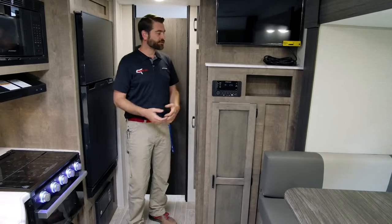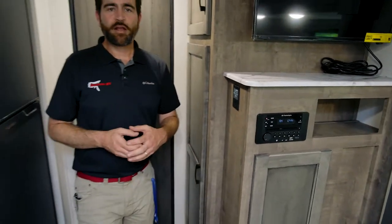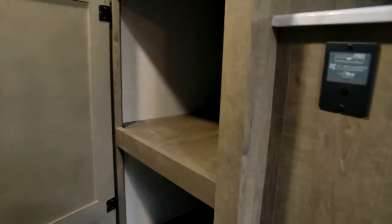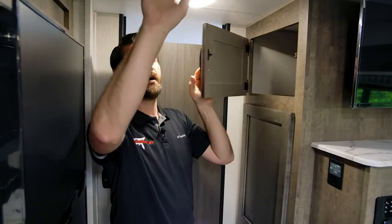Another cool thing Venture is doing is equipping all their units with the Levelmate Pro — there's an app you can download that shows you on your phone when your camper is level, helping you get a lot closer when pulling up on blocks or pads. We also have some really deep closet space, plus more pantry storage up above. Up above me we've got our air conditioner — a single AC that's direct dump, which is plenty to cool off the whole unit.